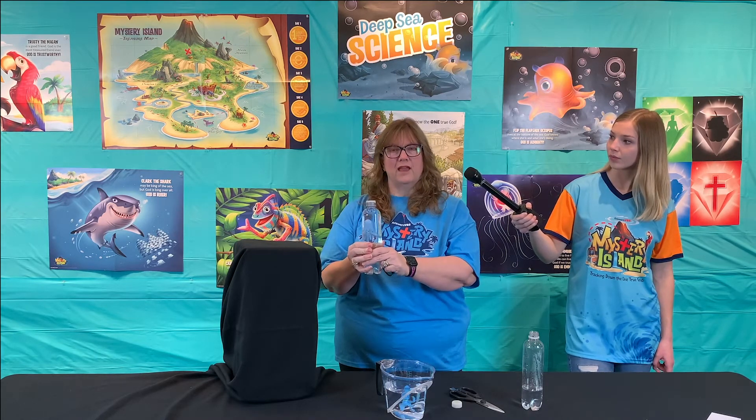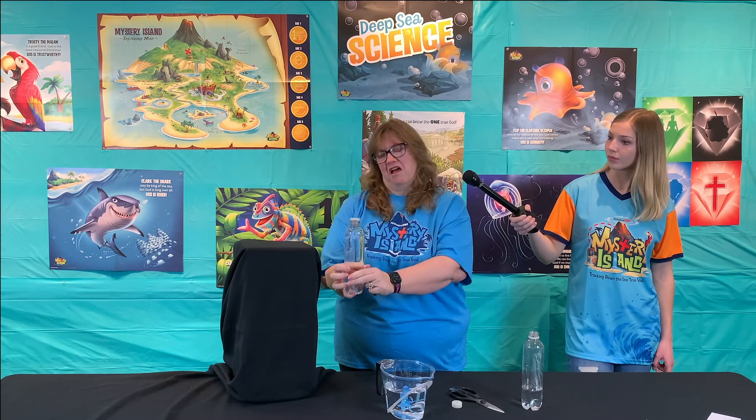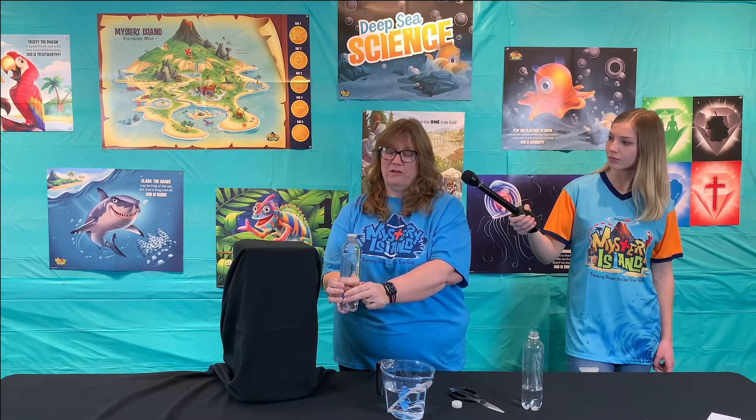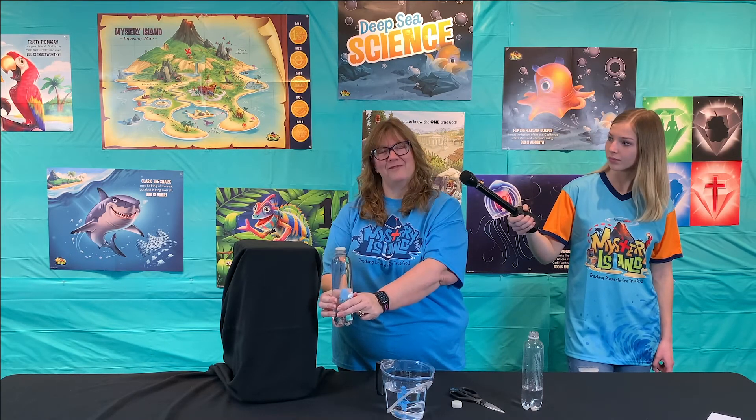God is amazing and he has created all kinds of things — there are over 150 types of octopuses living right now that we know of, and that's your lab for the day.